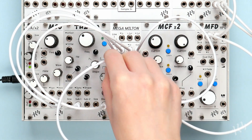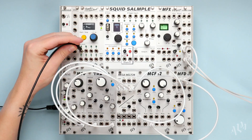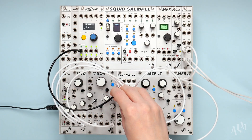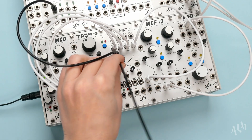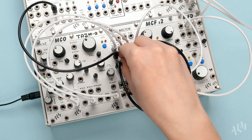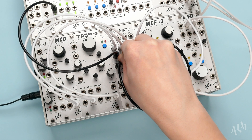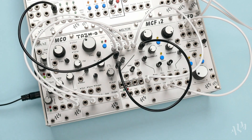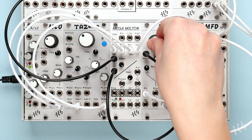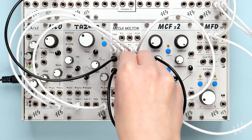Let's unpatch the noise from the 4th input and connect an envelope from the PanPro. We can break the attenuator out of the mixer circuit by patching directly from its output. The attenuator is now used to set the level of the envelope CV to the filter cutoff. This simple utility mixer is great for quick and basic mixing of both CV and audio sources.